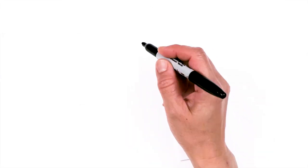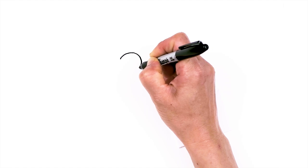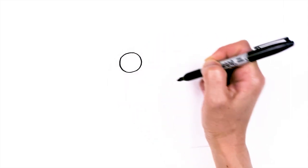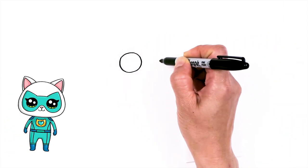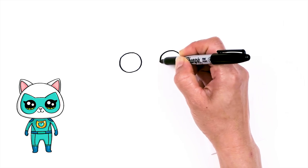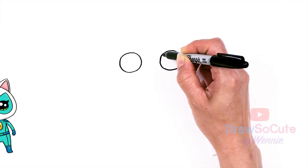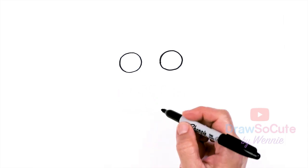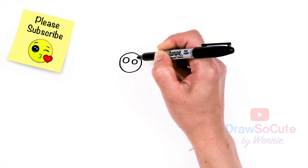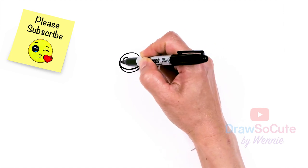To draw this cute cat, let's first start by drawing her eyes. I'm going to come right here and draw a big circle, and then right next to it, about this wide, draw another circle. Now with my two big circles in, let's draw secure eyes with two small circles inside for highlights and a curved line at the bottom, and shade in the top.